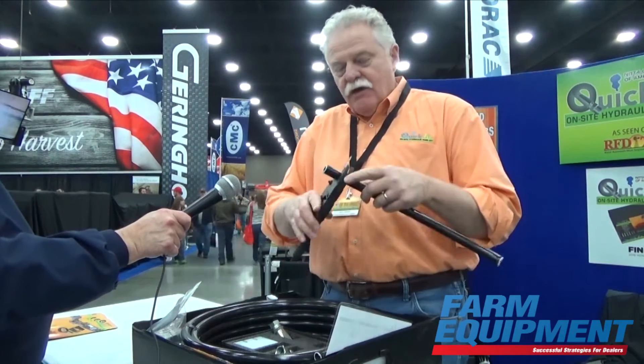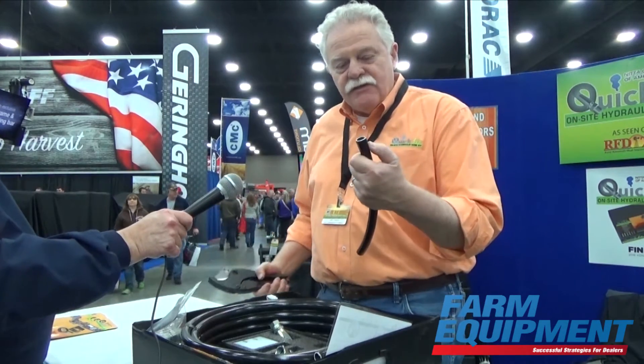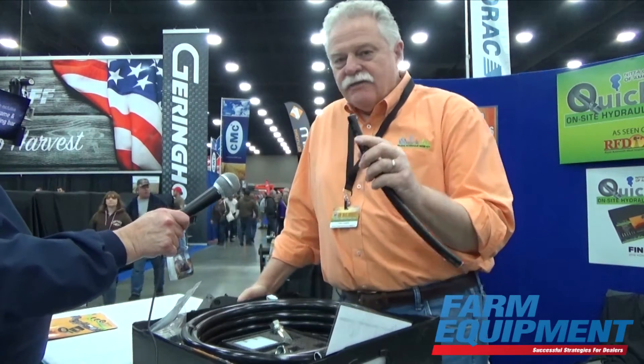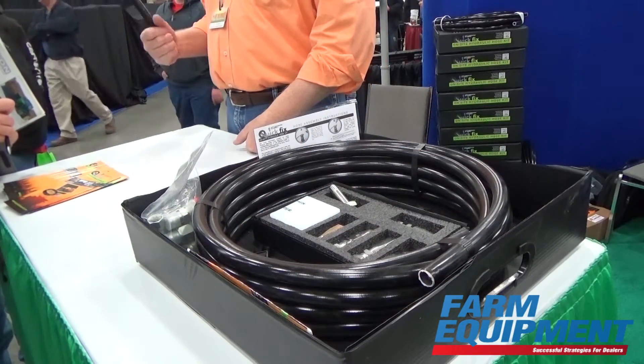The nice thing about this is you can take this cutter that comes with this kit and cut a piece of hose to length in a matter of seconds. This hose has a 2,900 psi operating pressure with a 4 to 1 safety factor.